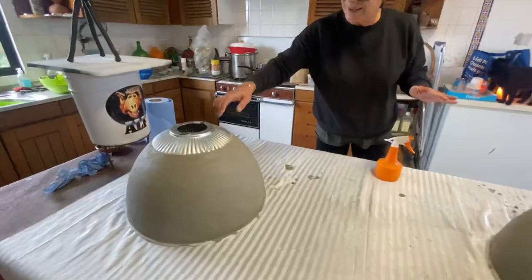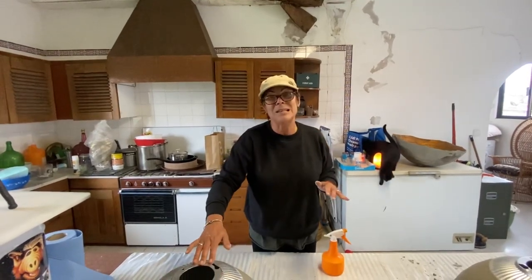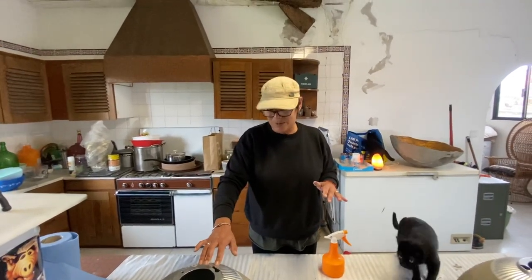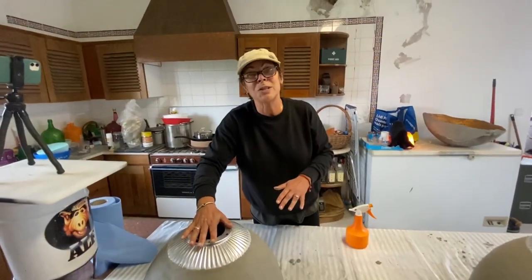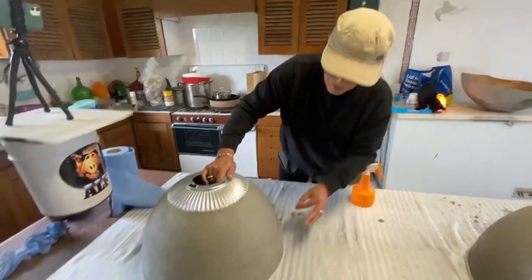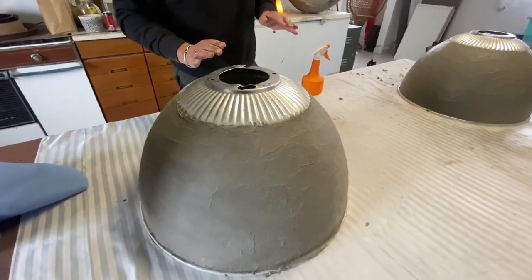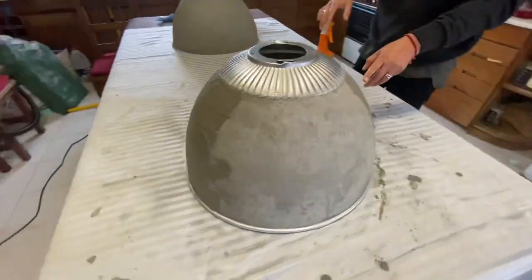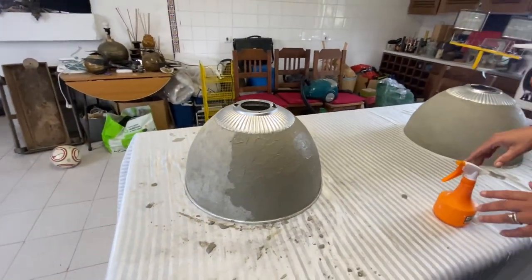So what are we up to? Recycled, upcycled, or reclaimed lampshades that I didn't really like the metal on. I decided I'd coat them with cement, then paint them, and add a piece of wood here to fit the light fitting. I've wrapped it up a bit to give it more texture, and once you've got the wax on it will really show.